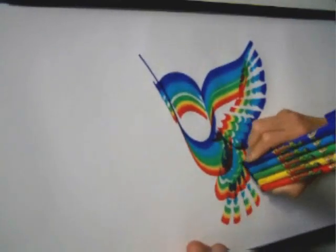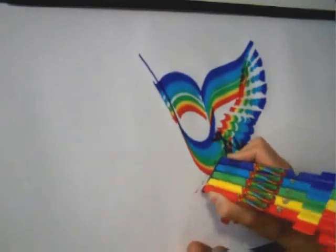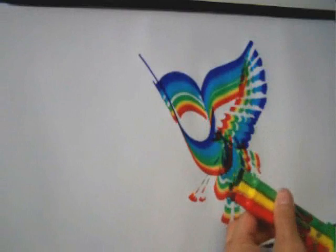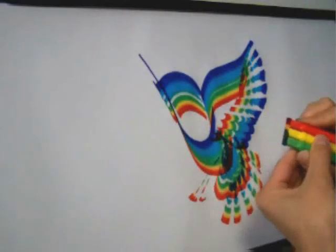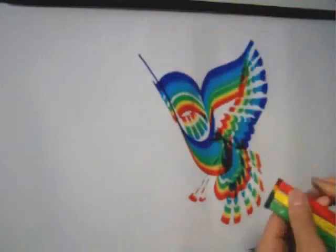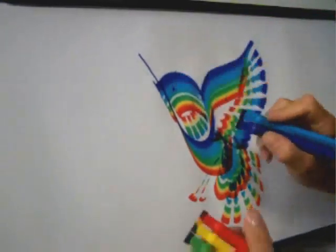You can do a second layer with short drags. Stamp in legs and feet. You can use three markers to stamp in feathers for a chest. And then use a dark marker, like the purple, to create the eye.